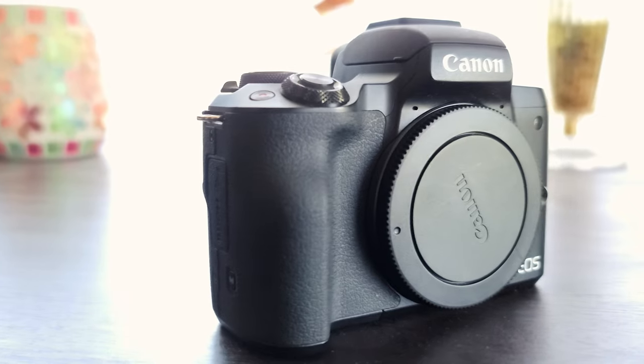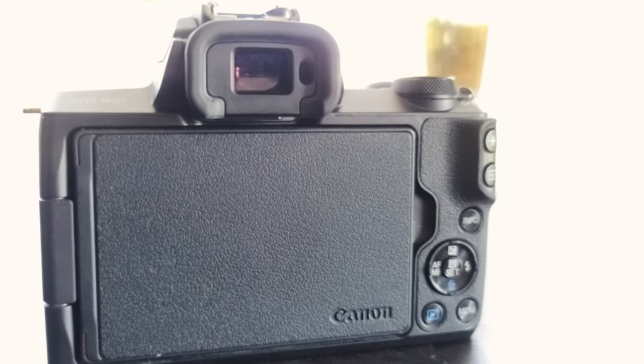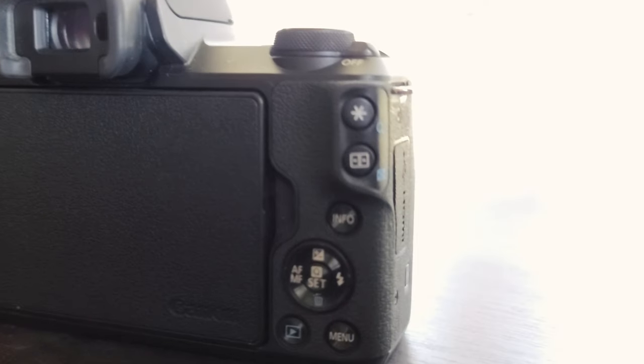Now let's talk about the actual camera body itself. I can tether and live shoot with Lightroom, no problem whatsoever. You can touch the screen for autofocus — that's awesome. It has quick, responsive, great autofocus if the lighting is right. So you've been listening to me go on about how great the M50 is, and you're probably asking yourself: if the camera is so great, why would anyone ever need another camera? There are a couple of limitations.